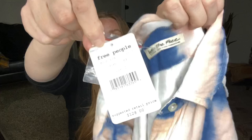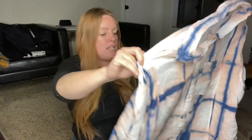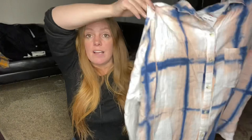New with tags, size large — We the Free, Free People top. The retail on this was $128. This is an oversized button-front shirt, and in my opinion, it's a great top to tuck into some cutoff shorts, wear oversized to the beach, or throw over a bathing suit. No complaints on new with tags. Some comps for this exact style were somewhere in the $30 to $40 range pre-owned. The fact that this is a size large and new with tags, I'm thinking I should be able to get closer to that $40 mark.